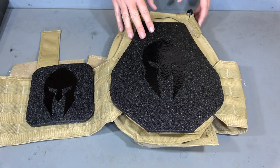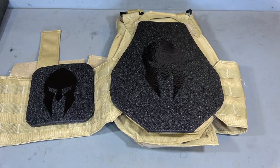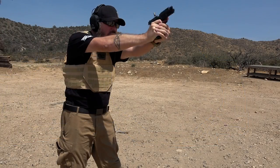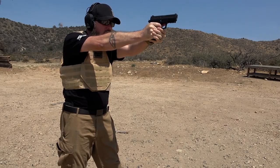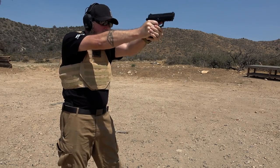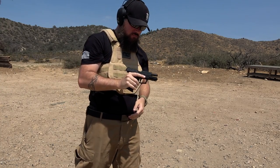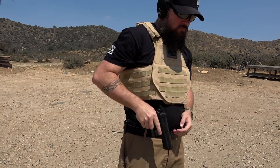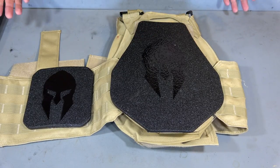Now before we take a closer look at the steel and go over some extra features of the plate carrier itself, I want to address a question that I get every single time I review body armor: is it heavy? And the answer is yes - all steel body armor is heavy. And when you add things like side plates, it gets even heavier. So if you are somebody who is small framed, can't take the weight for whatever reason, or if you have a disability and adding extra weight might be painful or hard for you, then you might want to consider that. This is AR 550 steel and yes, it is heavy.